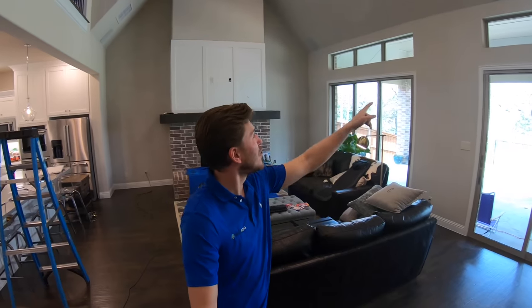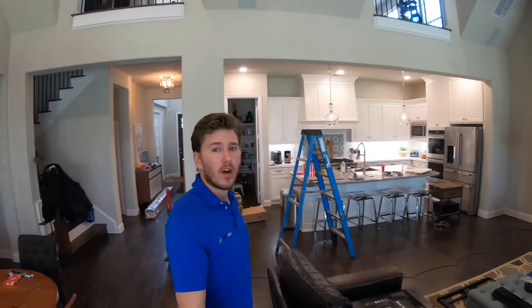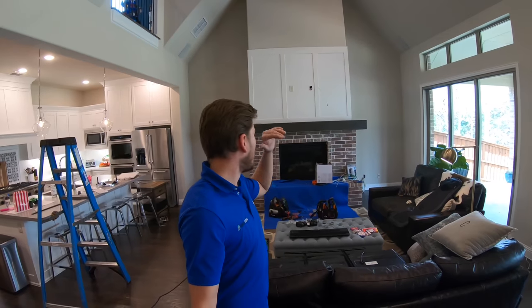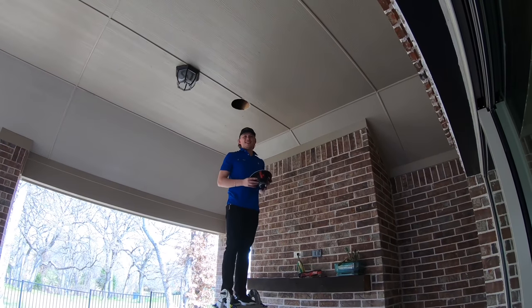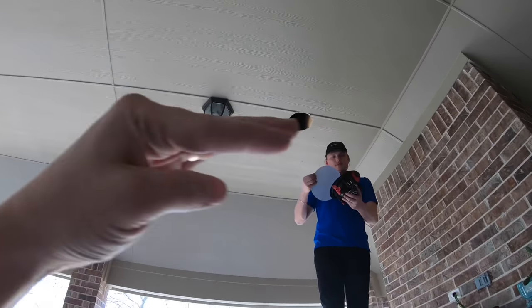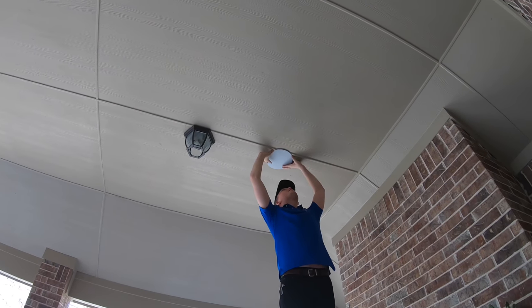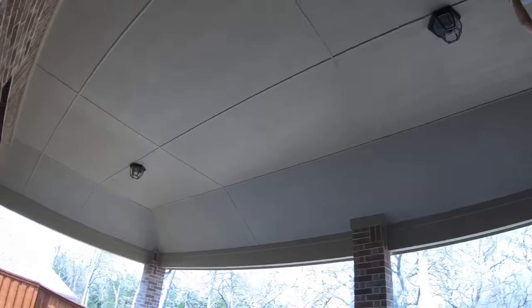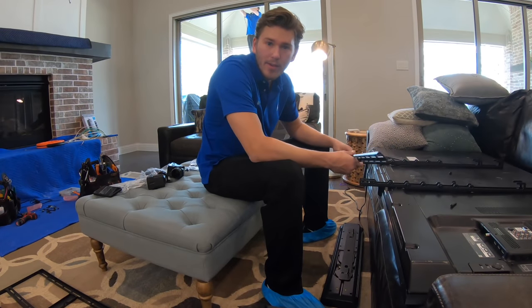Moving right along — we got all of our in-ceilings in, actually they're in-walls, front left and right, rear left and right, all looking really sharp. I got my fish tape put in the wall over here by the fireplace and we're going to pull through our center speaker, our optical for audio return, and our HDMI. Grayson is out on the patio working on the in-ceiling speakers — we're using the Klipsch Custom Series with a nice magnetic grille and he's doing a little custom work getting it etched out so it fits really nice and flush in the ceiling seam.